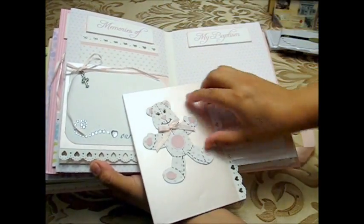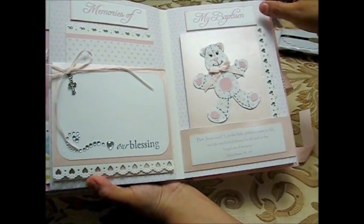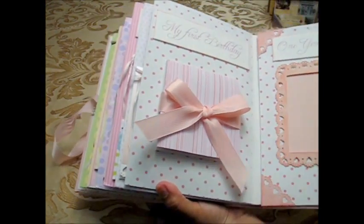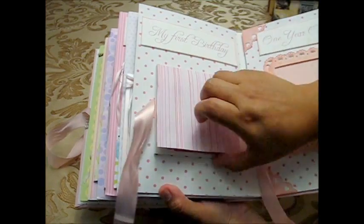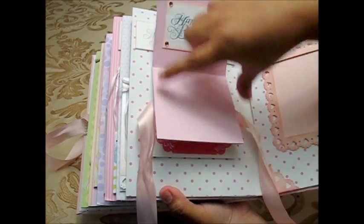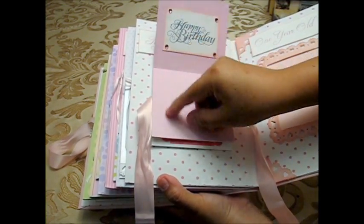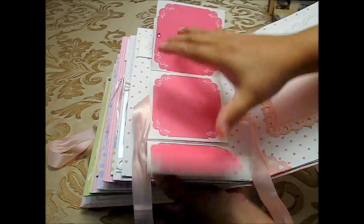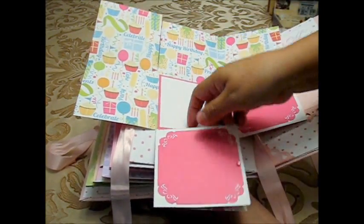I punched all the sides of these cards. This folded-page design is also found online — it's made from one 12x12 sheet. When finished, I added a piece of pattern paper on top so the mother has room to write birthday memories.